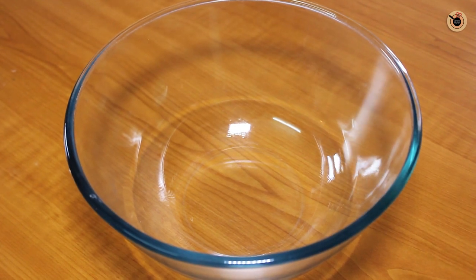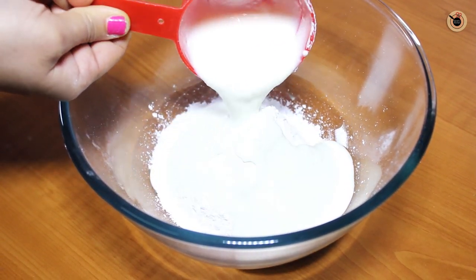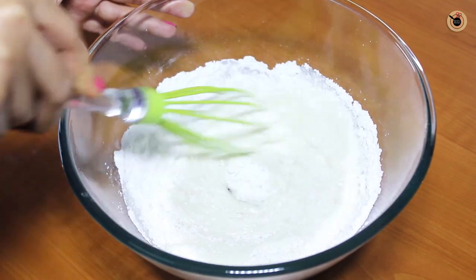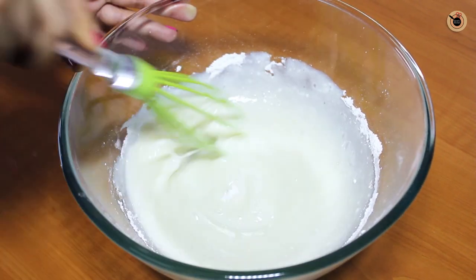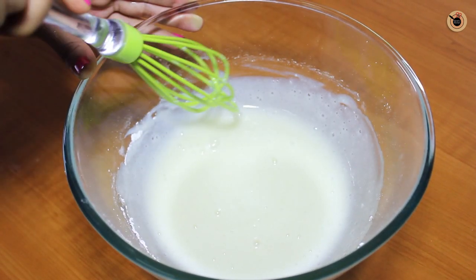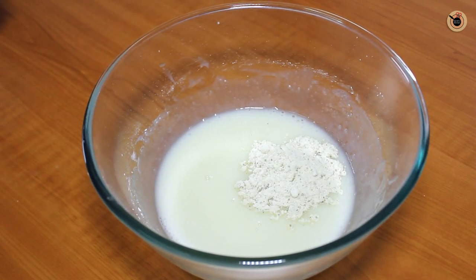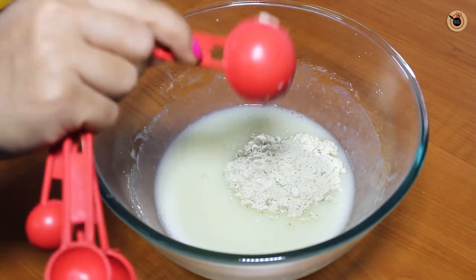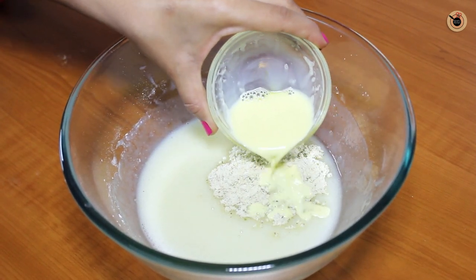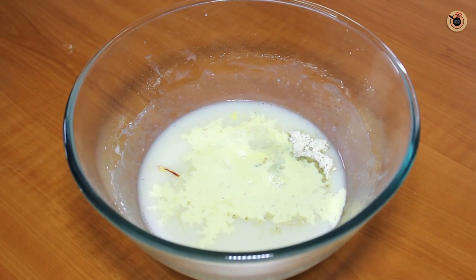In a large bowl, take the sugar. Next, add in the yogurt and whisk it well until the sugar is nicely melted and blended with the yogurt. Also mix in the Thandai powder — it is very easily available in the market, but you can also use Thandai syrup for this. Also add in the saffron infused milk, then the lemon juice, and give everything a good mix.